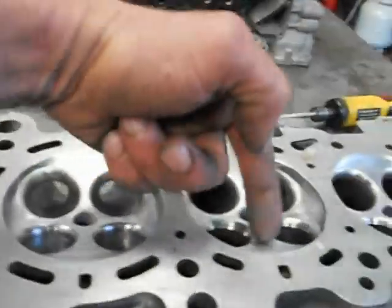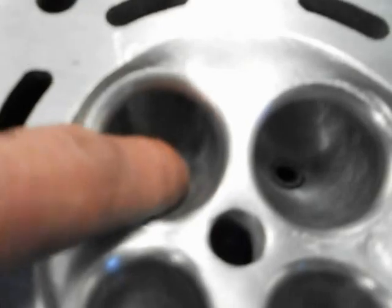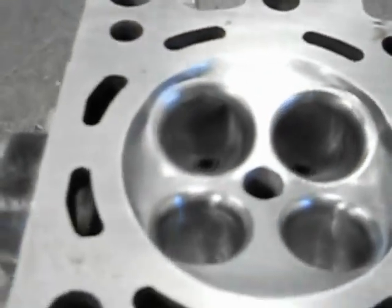Do all your throats and then do your inlet ports — that's the way to go. I've also taken the valve guides down so you get flow right through your valve guide now.